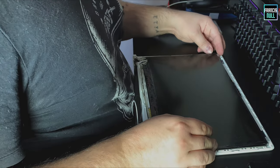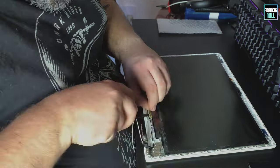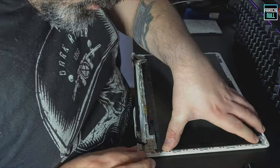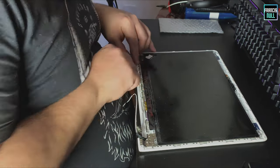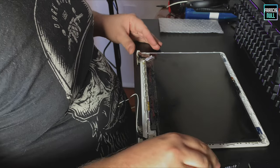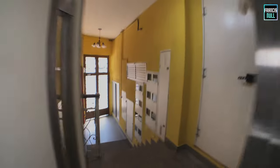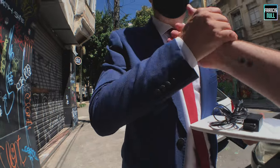Com luz boa é outra coisa, viu? Agora vai ser um parto montar isso daqui. Então, eu vou prosseguir.